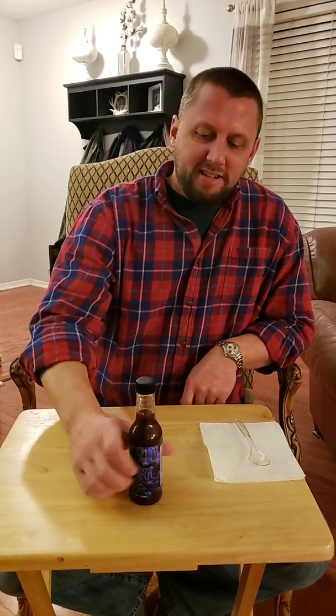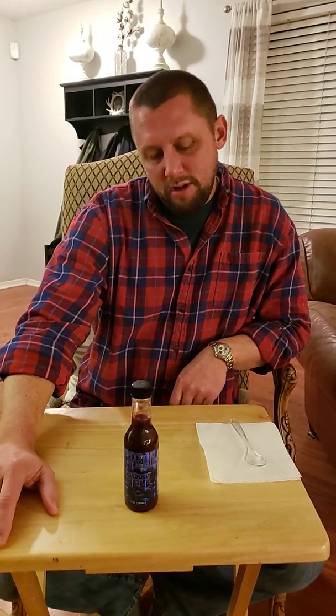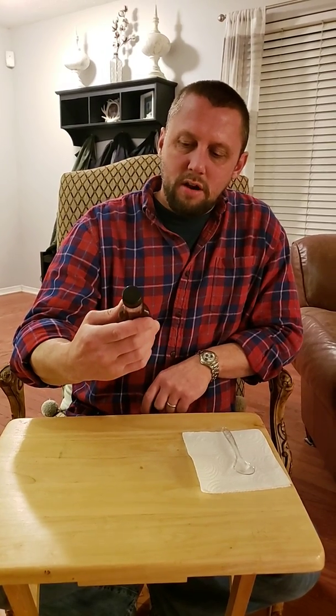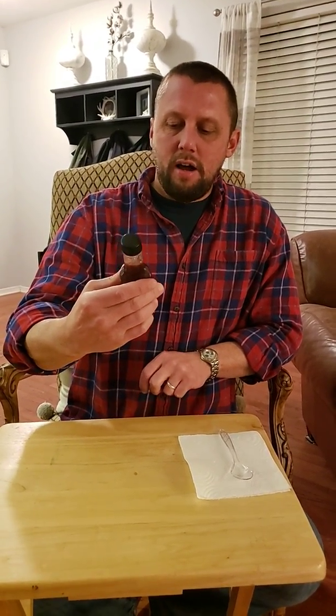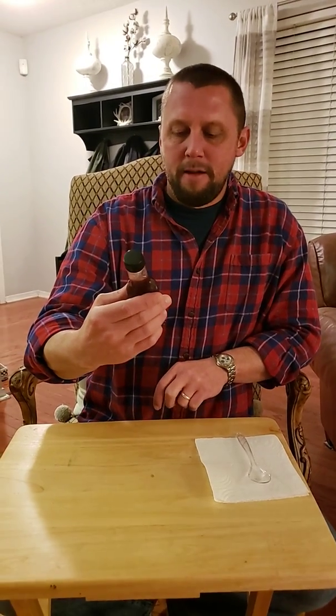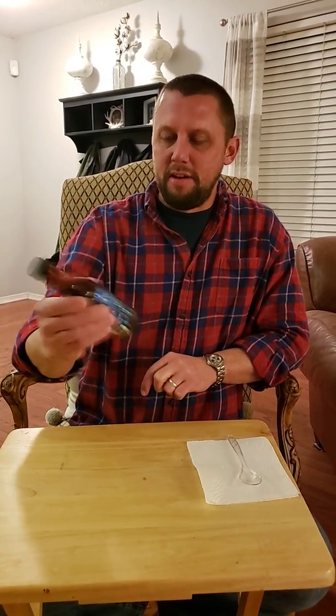Hey everybody, Tennessee Teardrop here. Another video — we're going to review kind of a special sauce. I ordered this online from Hellfire Hot Sauces. It's had a bunch of great reviews, and actually I had a couple people in my family telling me that I need to try this sauce, so we're going to do that tonight.